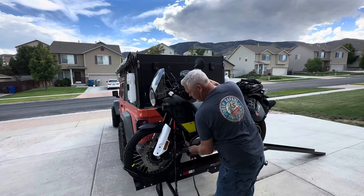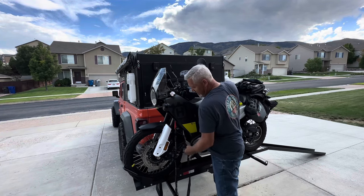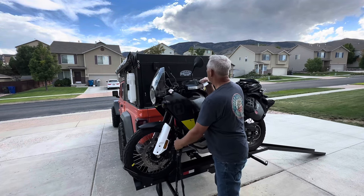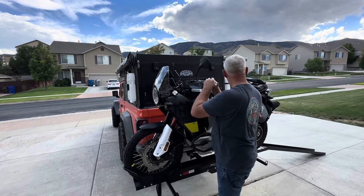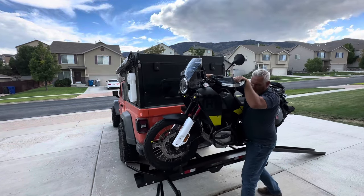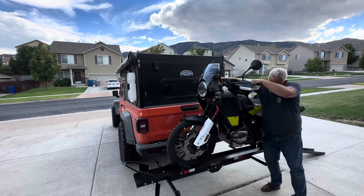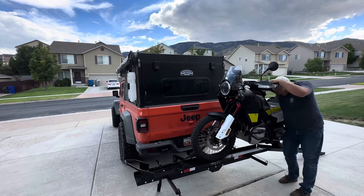My ratchet strap on the other side wouldn't release — it's my second attempt. There we go. Strap is loose. Nothing's holding the bike now. We've got a hand on the clutch, a hand on the brake. Make sure the ramp is still in place. Going down it fairly straight.